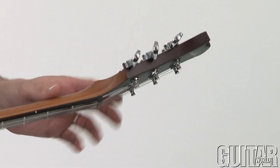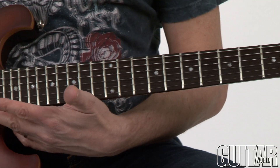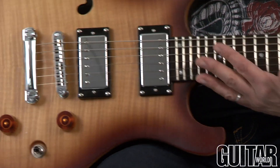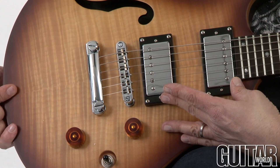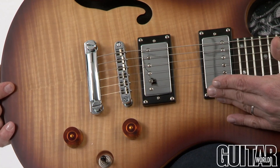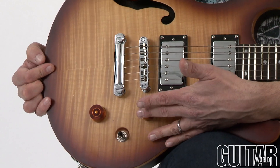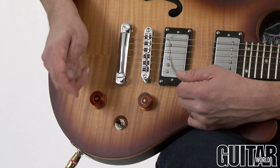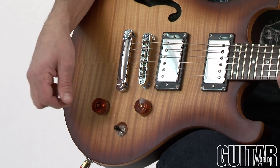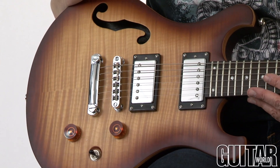We have Legator tuners, an ebony fretboard with 24 frets — I believe these are jumbo frets — and over here we have Legator humbuckers as well, an HN-H3 in the neck and an HB-H3 in the bridge. Simple volume and tone, and the great thing of course is that you can split the coils on the pickups for additional single coil type of tones, and there's that semi-hollow design with the center block running through the middle.